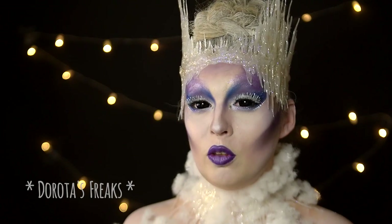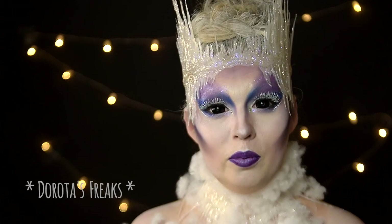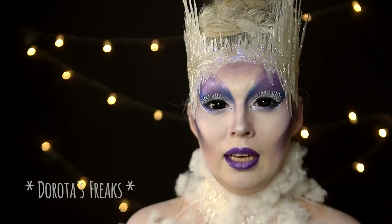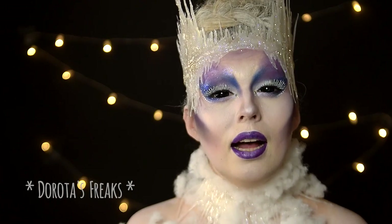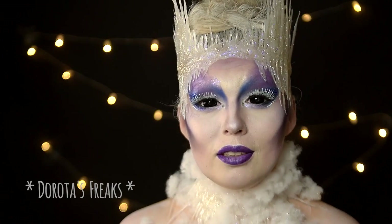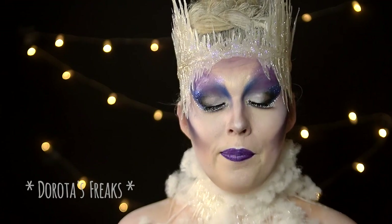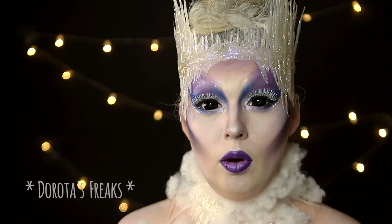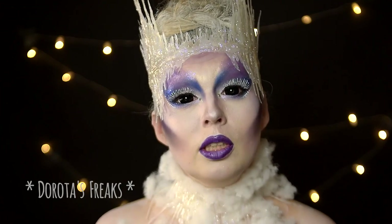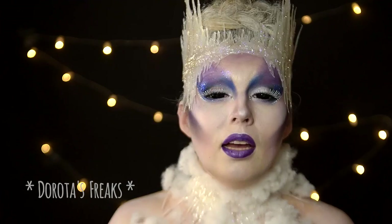I jeszcze małe ogłoszenie. Tuż po Nowym Roku rozpoczynamy serię karnawałową. Będzie to co najmniej 6 tutoriali z charakteryzacjami idealnymi na imprezę karnawałową. Mam do Was ogromną prośbę — pisujcie w komentarzach, jakie są według Was najpopularniejsze kostiumy karnawałowe, do których chcielibyście zobaczyć charakteryzacje. W tej serii chcę wyjść absolutnie Wam naprzeciw i zrobić takie charakteryzacje, które chcecie oglądać i które mogą Wam się przydać w nadchodzącym karnawale.